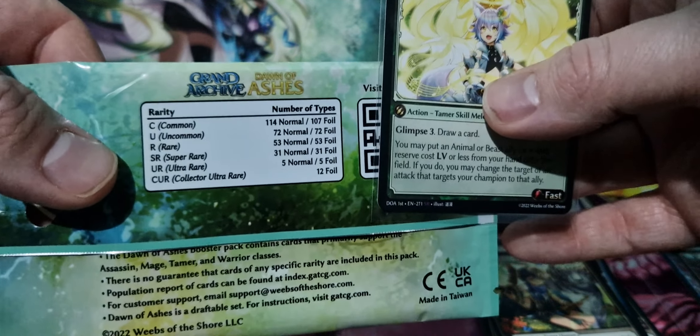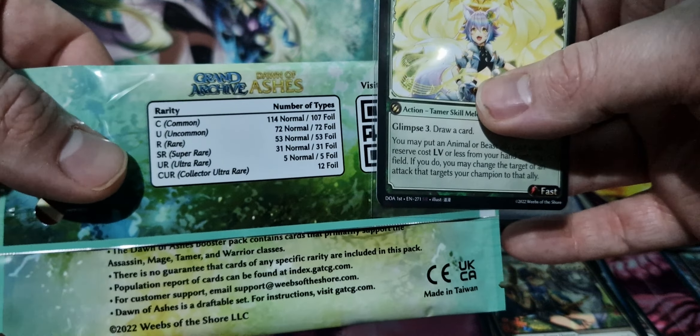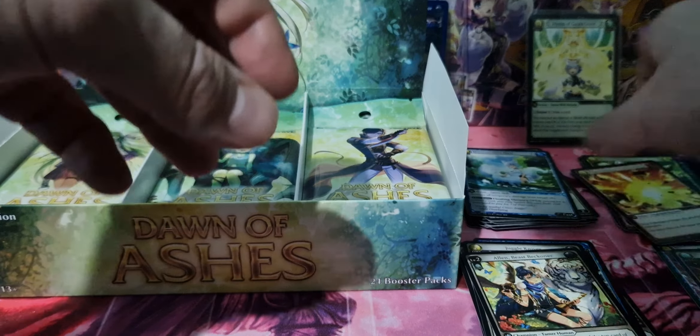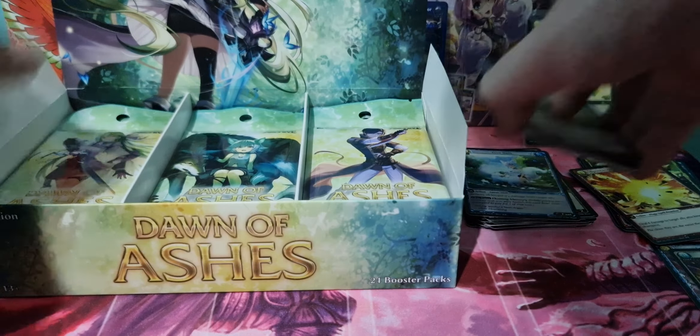There are foils of each one as well, so you can get foils of all of them. So Hymn of Gaia's Grace — that is our first pull of the box.